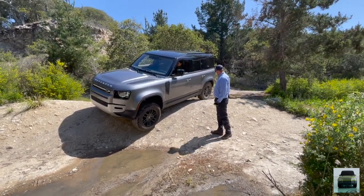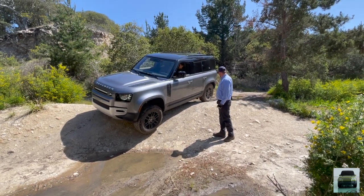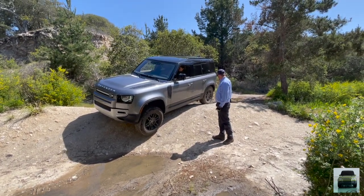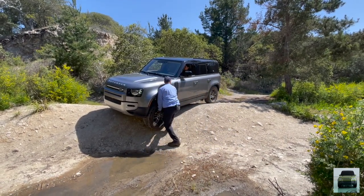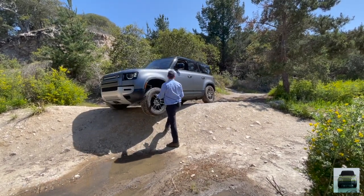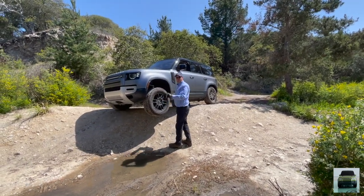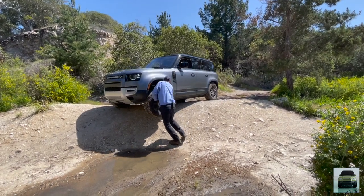Got it. There it is. There we go — 5,000 pound car. Yeah, we built balance, right? Just off by a few pounds.